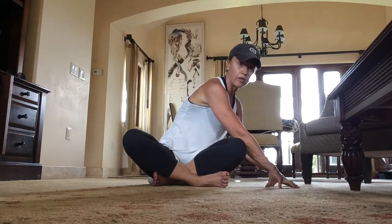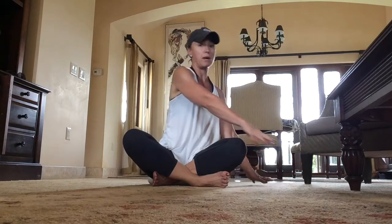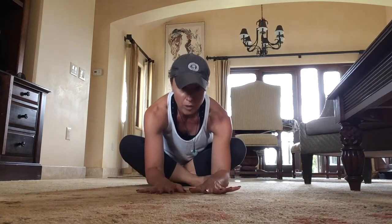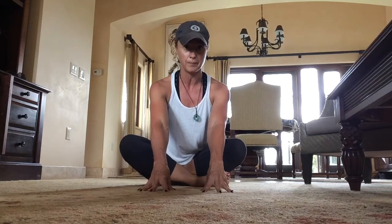Hold this for about a minute. Then come up, rotate to center, reset everything, and come to the middle — either on your forearms, on some yoga blocks or books so you're slightly lifted, or just right here. Feel yourself spreading and lengthening the back side of your bottom, right at the pelvis and low back. Feel that stretch happen, and hold for about a minute.